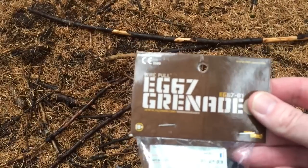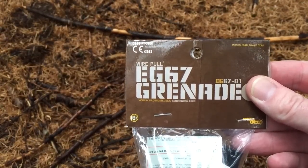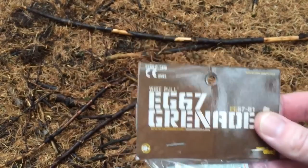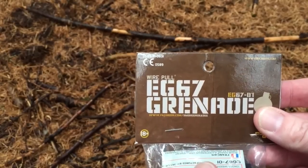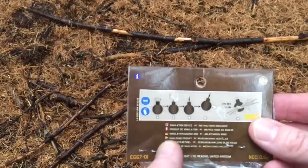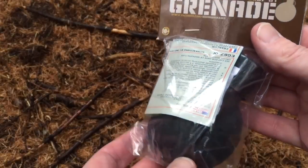Hi guys, back again at Section 8 Airsoft and today we have a review on the EG67 grenade. This is from Enola Gay in the United Kingdom and as you can see, rather than being a smoke grenade, Enola Gay has branched out into the ball grenade market. You've seen reviews in the past featuring their pineapple grenade which was quite a large grenade — it was effective, however the ball grenade is certainly a big improvement on that.